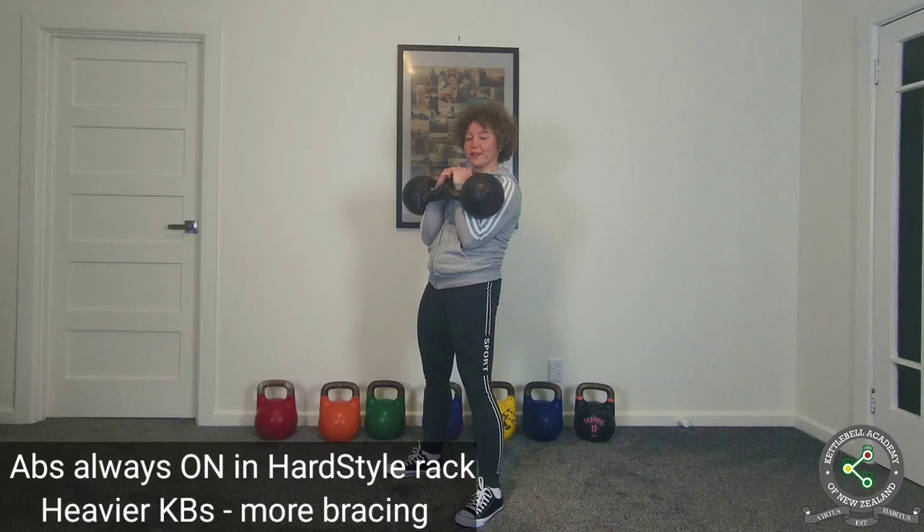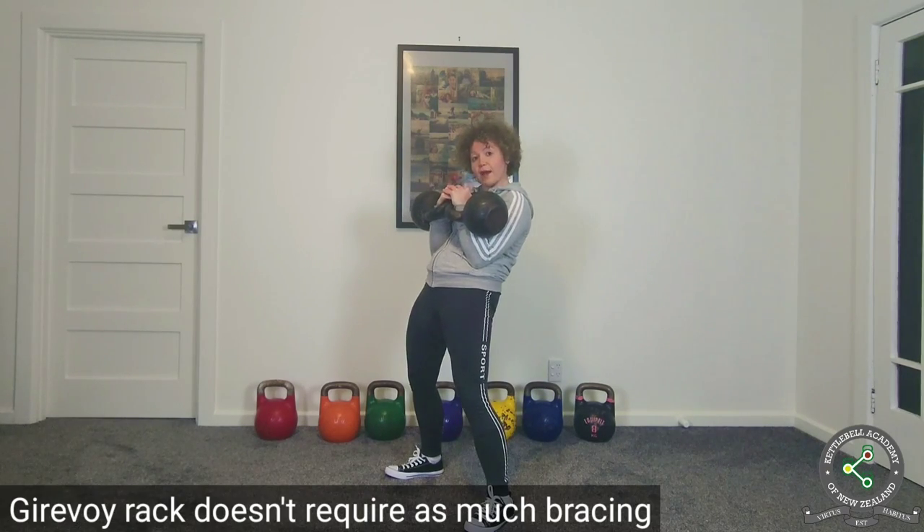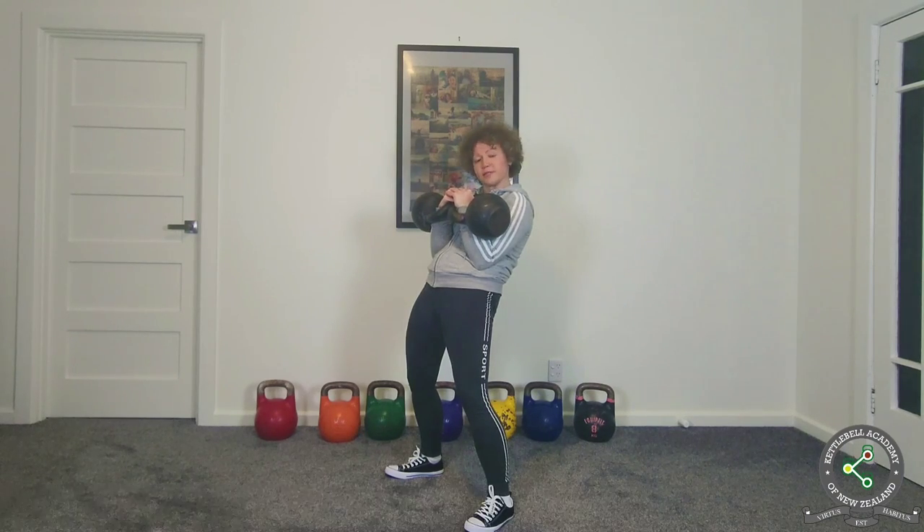You can tell I'm holding two heavy kettlebells because I'm pressurizing my midsection so hard that my voice is sounding a little bit strangled. If I was holding them in the girevoy rack, my voice doesn't have to be strangled because I'm not really using my midsection.